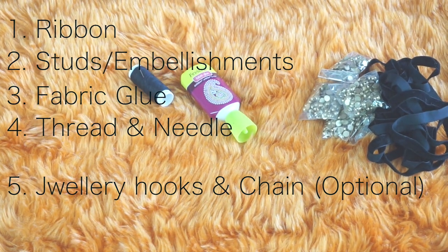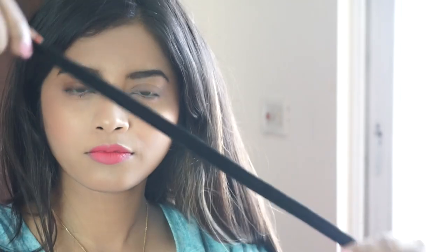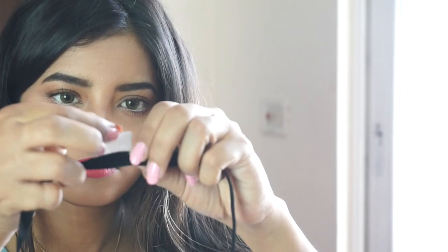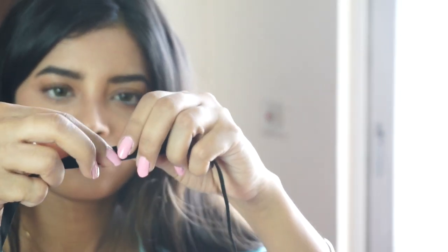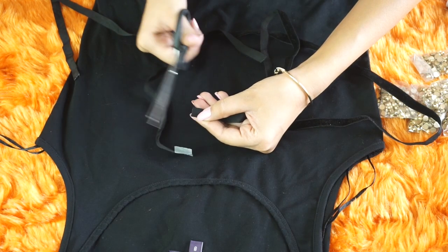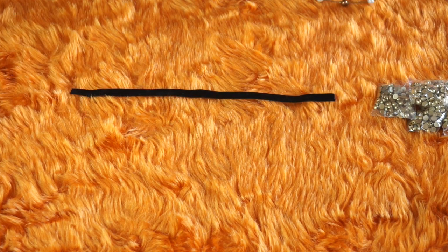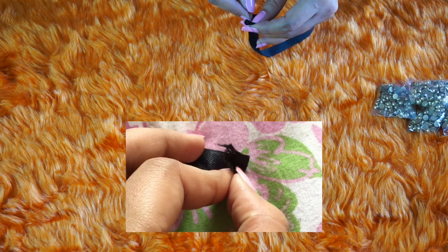Now first we will be creating our neck chain. For that, measure the ribbon around your neck and mark it with tape or any marker, then cut it from wherever you have marked. You'll have a piece of ribbon for your neck which should look something like this.